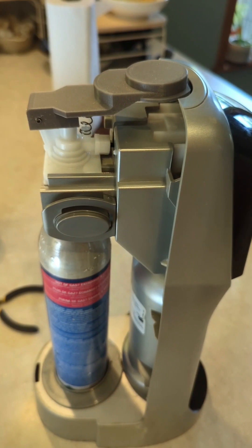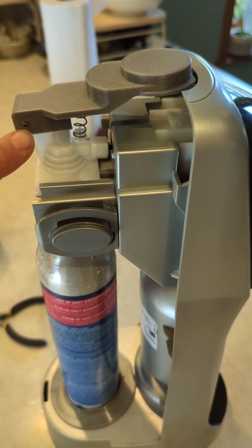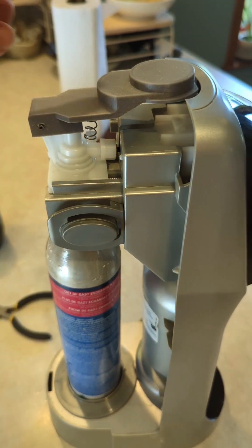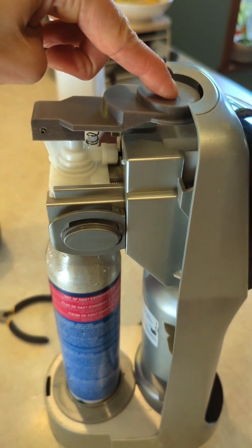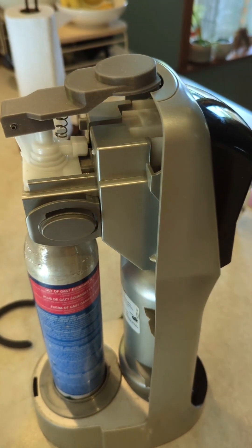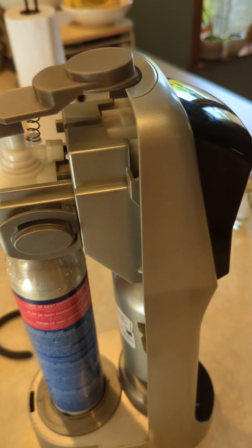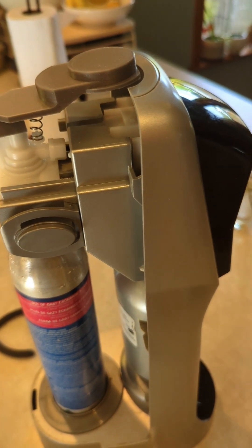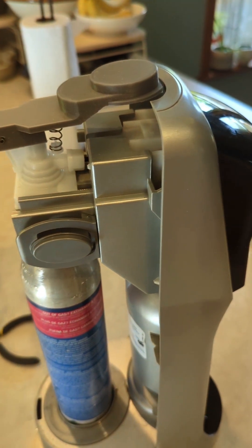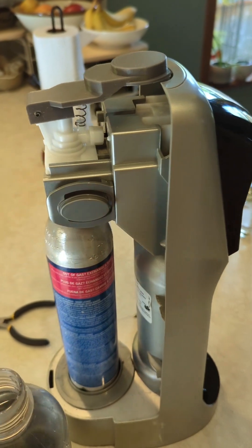Here we go. I struggled on this way too long — it's kind of hard to get it to install. Okay, but here's the test. Are we ready? Let me install the bubble canister, which is what I call the water thing, and we can do the full test.